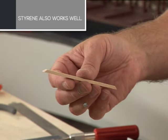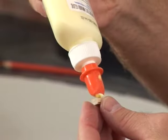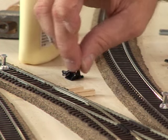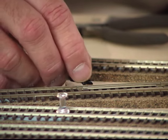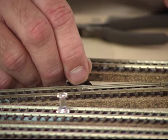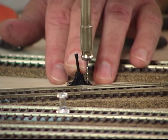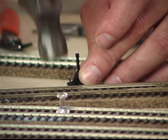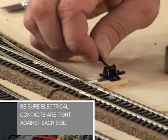Now that the track's been laid, we can install the turnout throws. Build up to road bed height using strip wood and yellow glue. Bevel the strip wood so it fits against the cork. It's important to center the turnout and the throw during installation for proper operation. There is no need to glue the turnouts. Pre-drill the nail holes to prevent splitting of the wood. Use track spikes and set them so they touch the tie but do not collapse it.